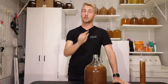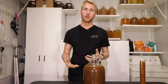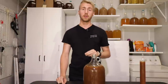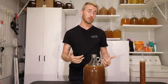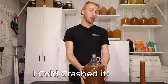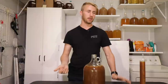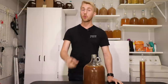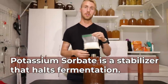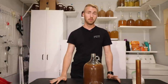Here's how I got it to stop at 1.010: I took gravity readings along the way, and when the reading hit 1.010 this morning I decided that's where I wanted to stop for residual sweetness. I took the airlock off, put it in my fridge, and cold crashed it. It's now basically 40 degrees, which means the yeast have halted fermentation. It will stay at 1.010 as long as the yeast can't ferment.